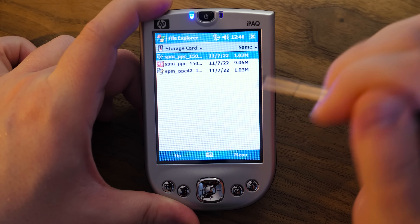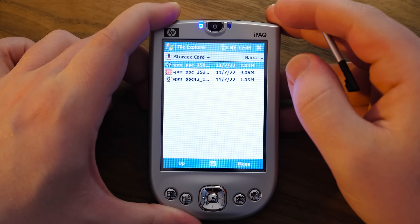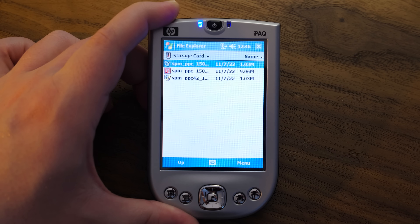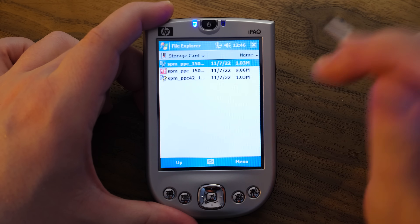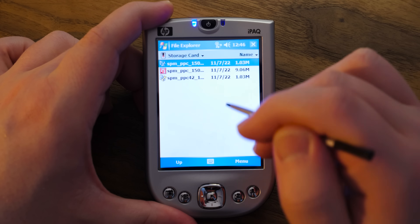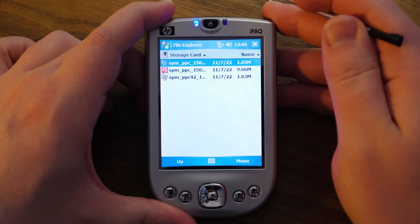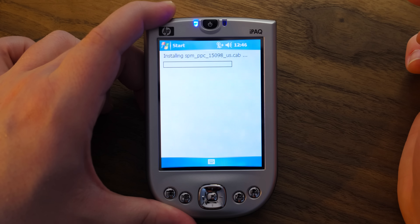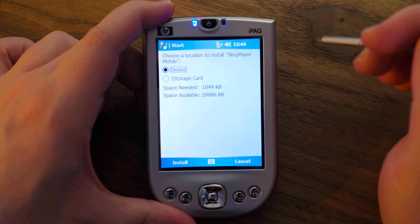So I wanted to see if this was possible to get it running not only on a desktop — I did a video here on Blurbs about that the other day and it totally worked fine on Windows — but this is Windows Mobile. So I was able to find these files on archive.org.